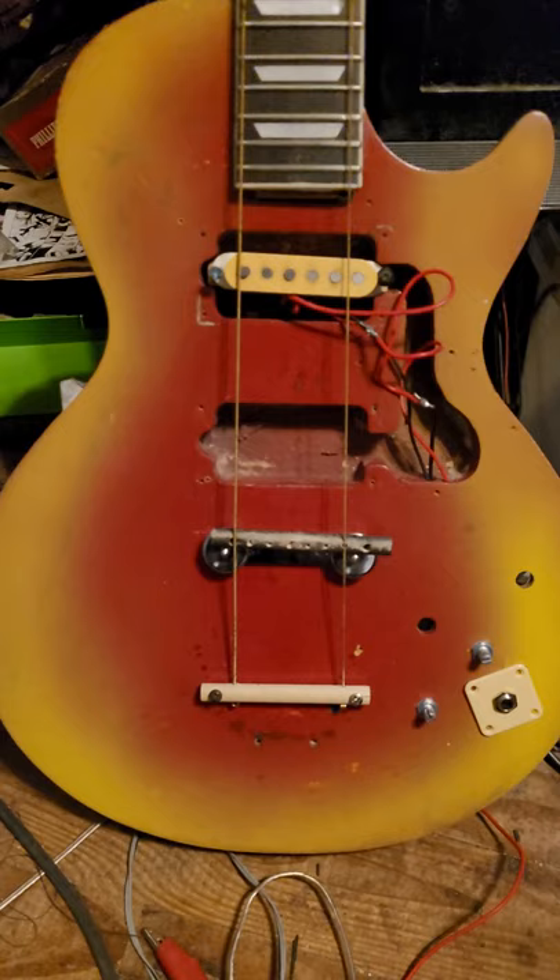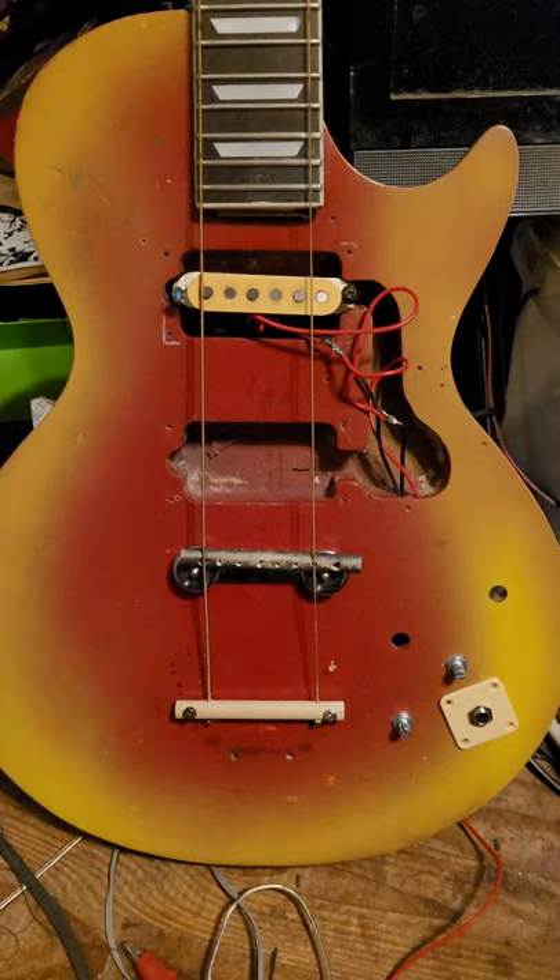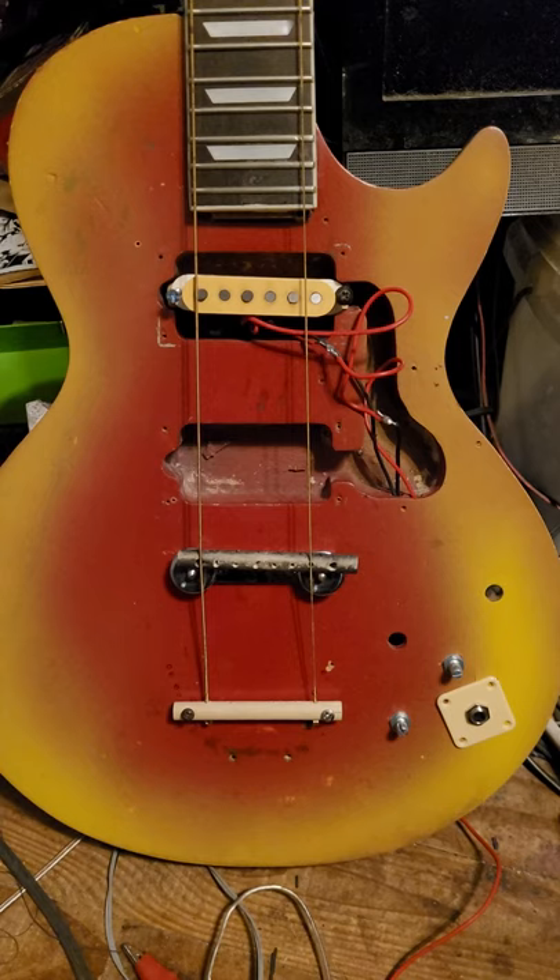This is the update on the guitar paint job — the reverse sunburst. I found the pickup for this, and it was at a friend's; it was on his floor for years. I actually got this from a buddy I used to jam with out on a trail in the countryside.